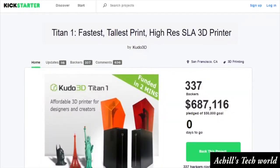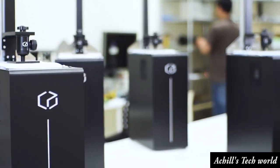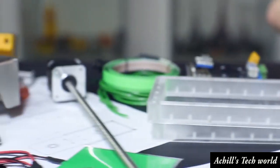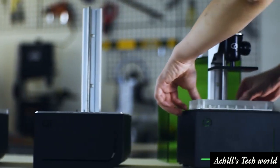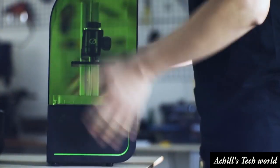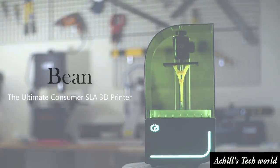With our previous experience and success from our first Kickstarter, we know what it takes to meet the needs and fulfill promises. Our engineering and production team worked hard to deliver what we promised to our backers, and we will do it again for the second time. Help us achieve our goal of revolutionizing the 3D printer industry. Back the Beam 3D printer today.